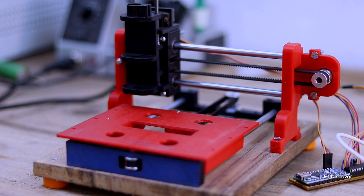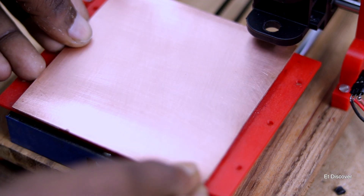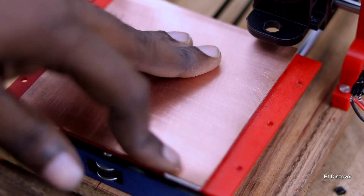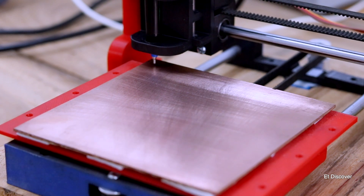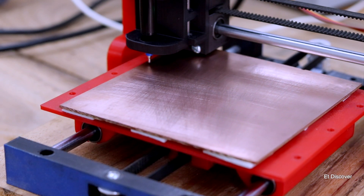Now it's time to test the CNC for the first time. I'm using a 100 by 100 mm copper PCB board. I put a marker pen in the CNC, start a PCB G-code, and you can see my CNC is running very well — just as I expected. Let's check out the end result.